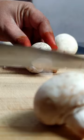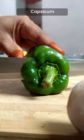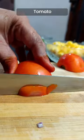Let's make mushroom sandwich. Finely chopped mushrooms, capsicum, onion, tomato.